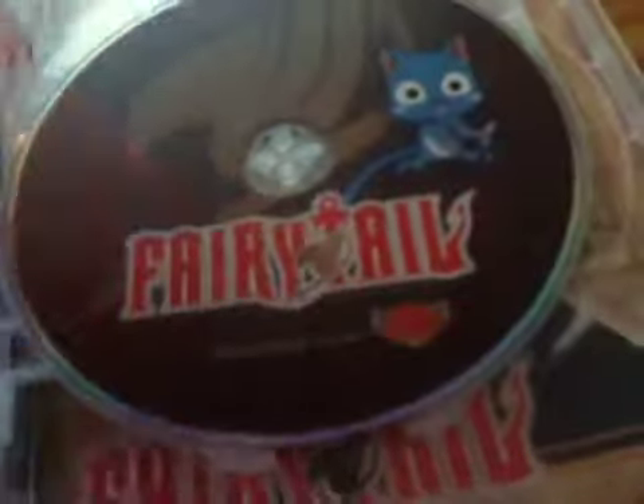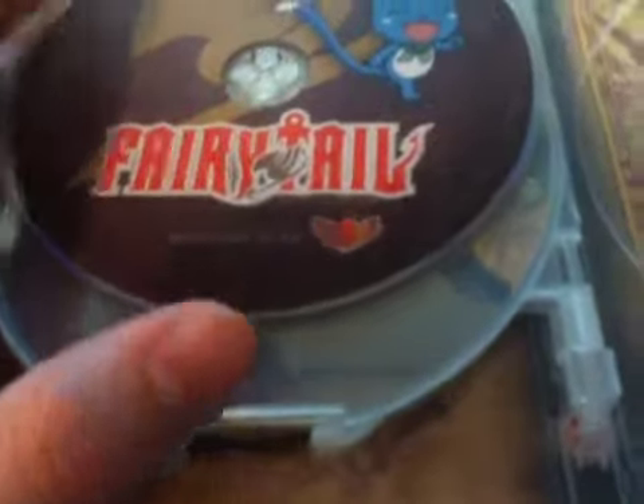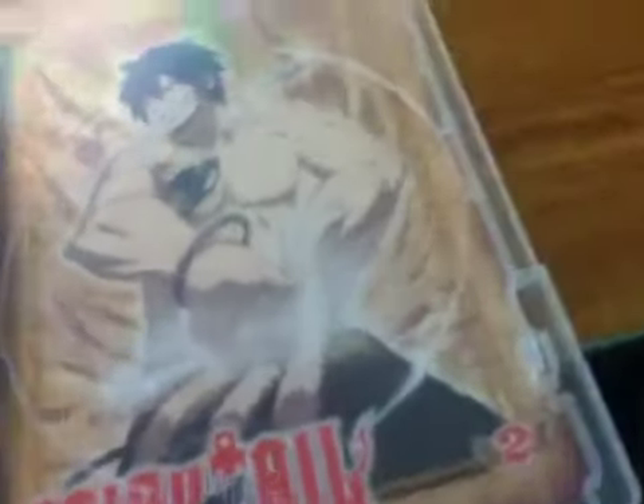And here's disc four. Here's Blu-ray number three, which shows Happy eating a fish. And there is Blu-ray number four with Happy walking.